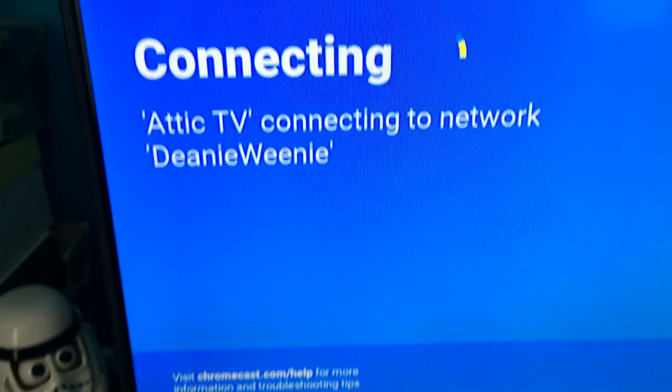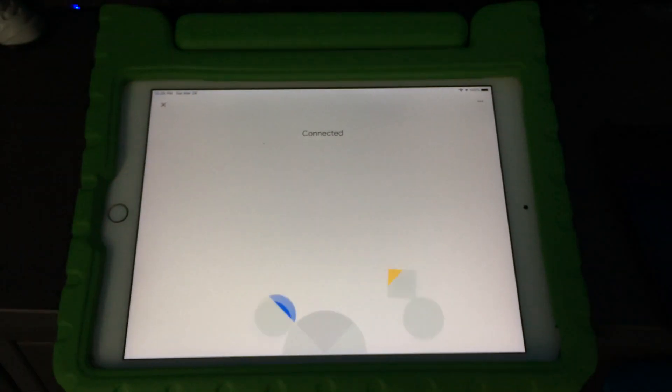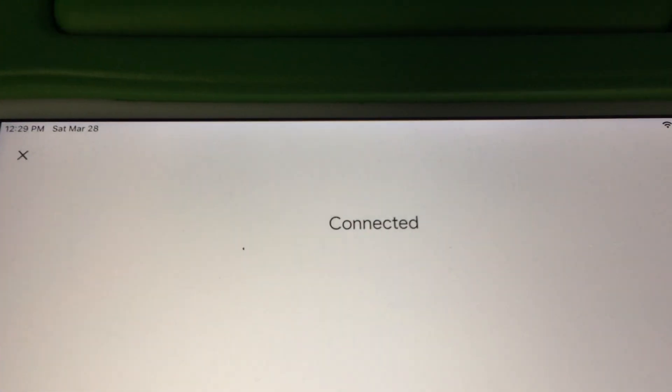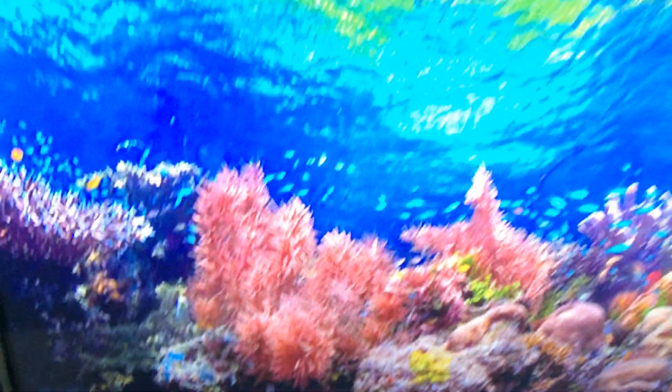That should be it. Just wait a while and follow the rest of the setup. It says it's connected — everything's connected. It's connected to my Deanie Weenie SSID. And that's all I had to do. Thank you.